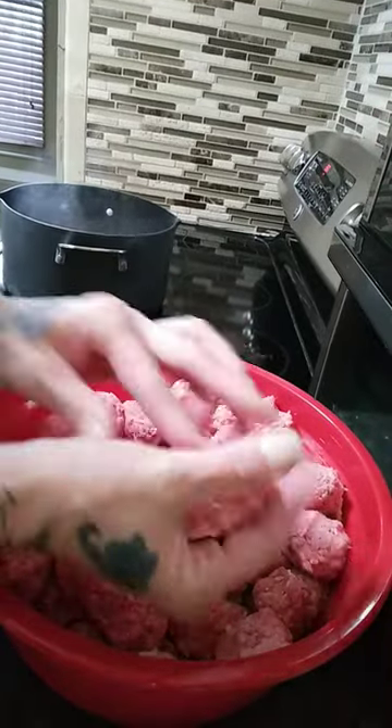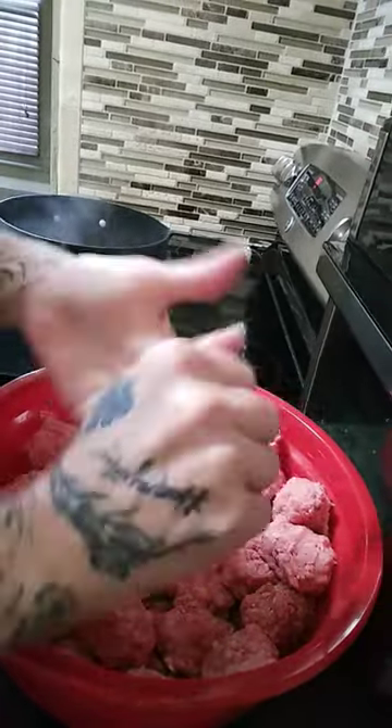Hello, hello. Welcome to Bunny Loves Cooking Show. We are making homemade meatballs. They've got a special ingredient that my grandma makes.